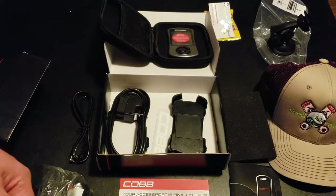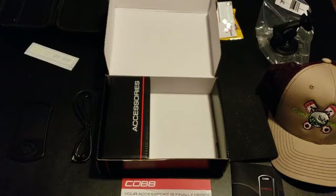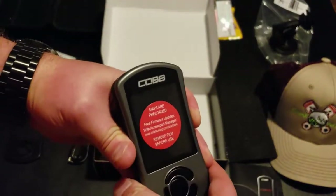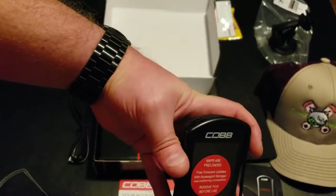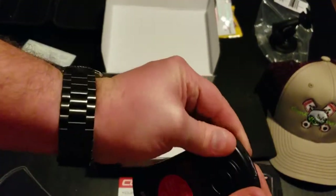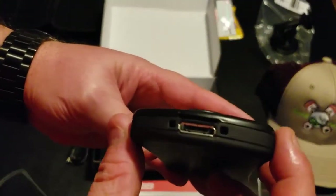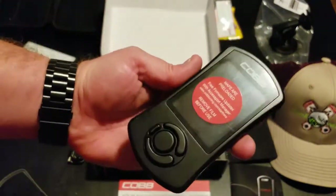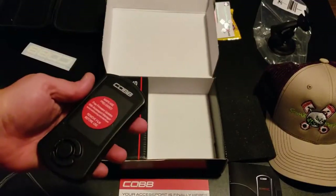I also wanted to quickly show the faceplate swap. There's a little notch right here — if you pull up on that, you can separate the faceplate. I'd recommend starting at the top, then slide your fingers down and you'll hear the click. Now the new faceplate is on, and you can see the groove on the bottom and the charging port.